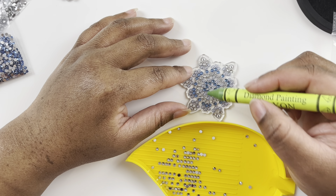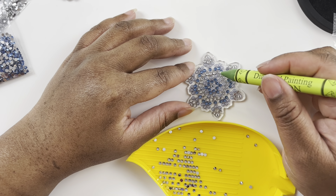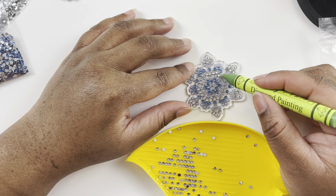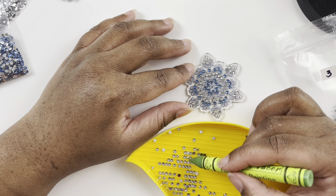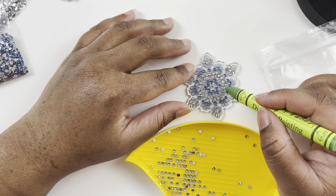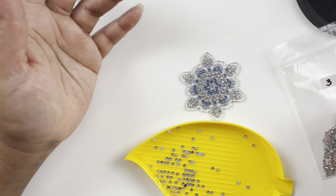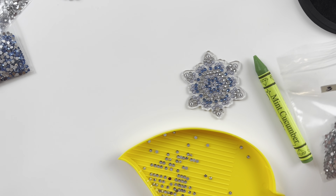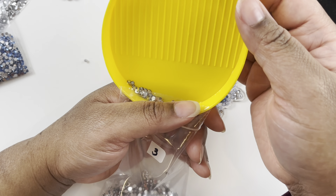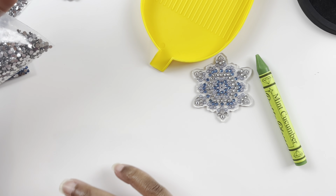As paintings came back into stock I was buying them up because I was used to them being out of stock. Some would take three, four, even six months to restock, so when they came back I felt I had to grab them immediately. I've since learned that I can support artists in other ways — buying a sticker or something from their shop with the same image instead of the diamond painting.